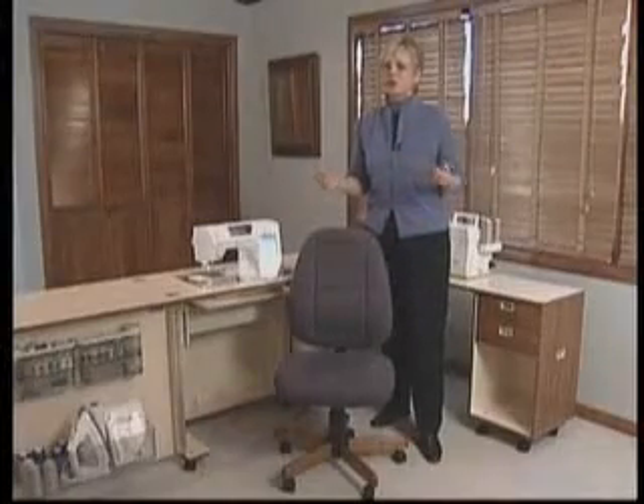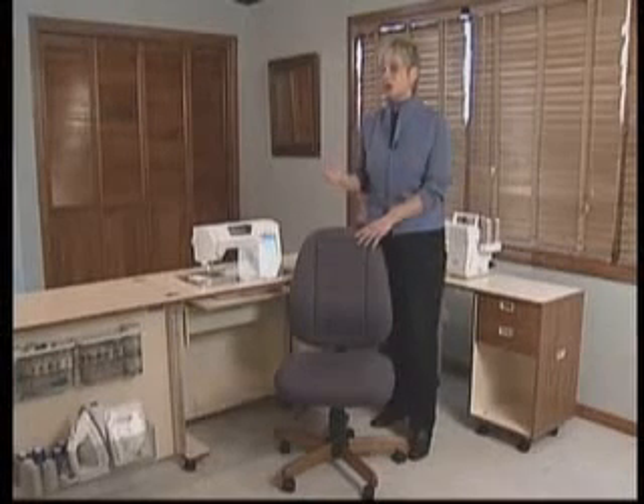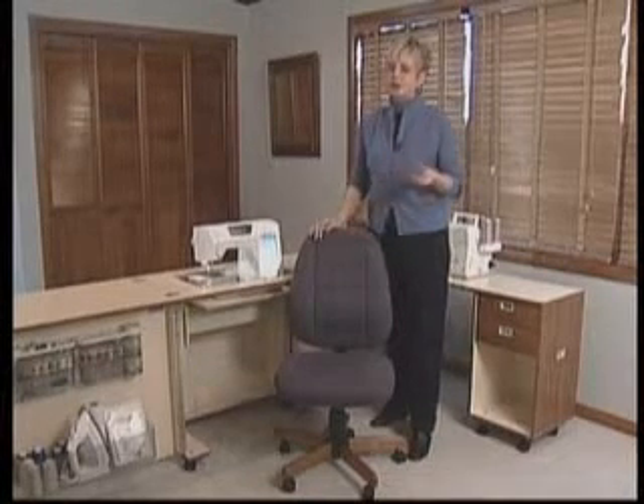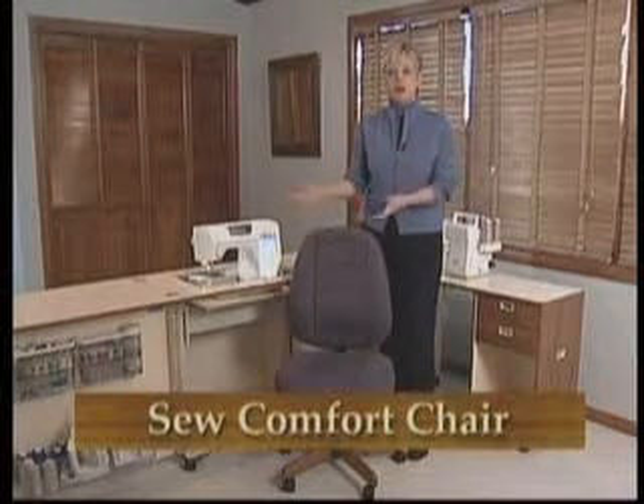To make your entire sewing room work together, Koala has designed matching chairs. There are two chair types to choose from: a standard sewing station chair and the Sew Comfort chair, which is what I have selected.